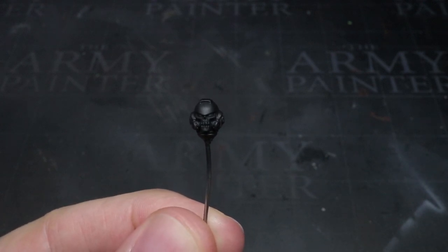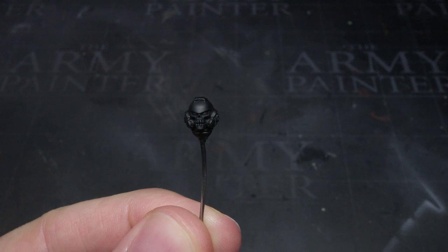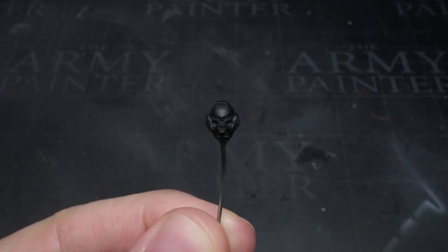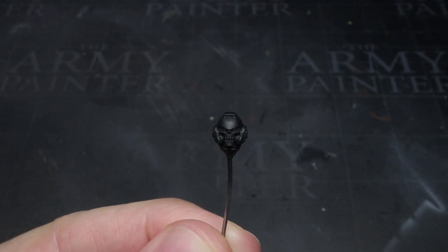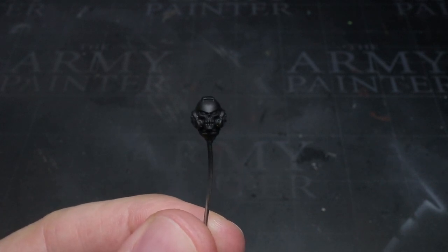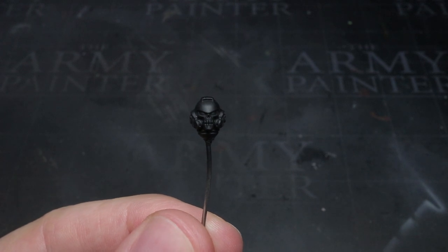I began by priming. How you go about this doesn't really matter, however the colour you choose does — it needs to be black. I wanted a dark coloured armour for the heat effects to contrast against, which will make them appear much brighter than they really are.